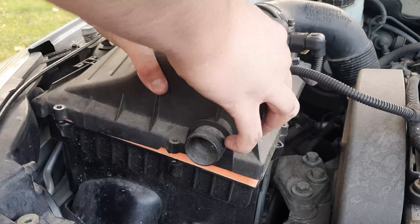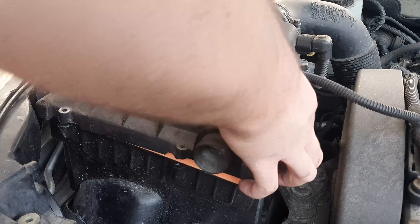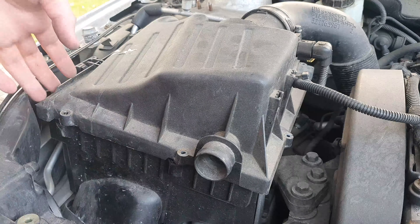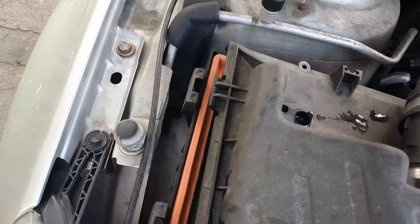Okay guys, at this point in the video there were just too many cars going by and it was extremely loud and you could barely hear me talking. But quite simply, to remove the airbox all you have to do is just take the two clips out and the airbox just opens up, kind of like a box — it's in the name.